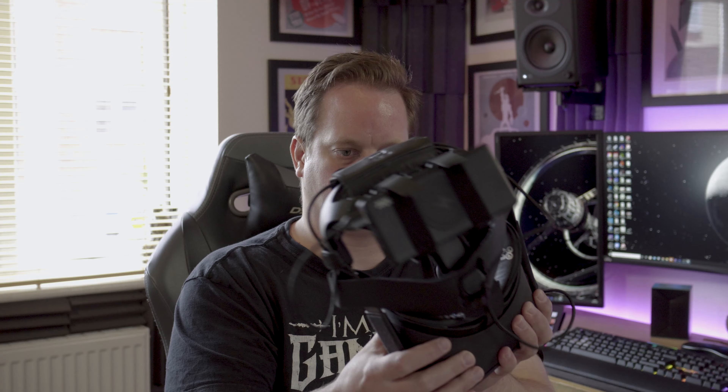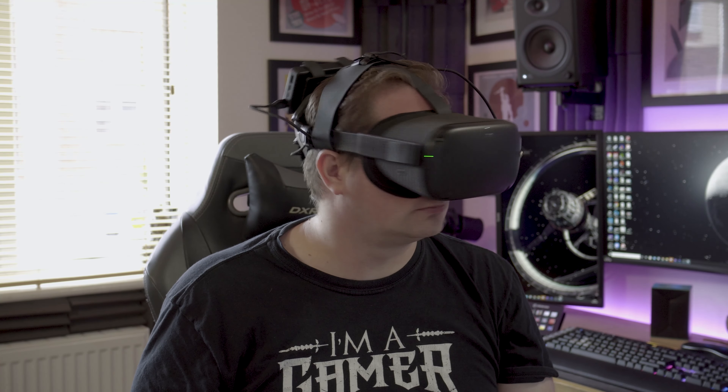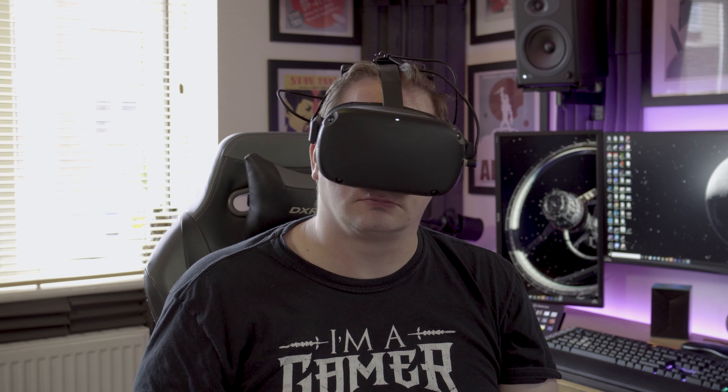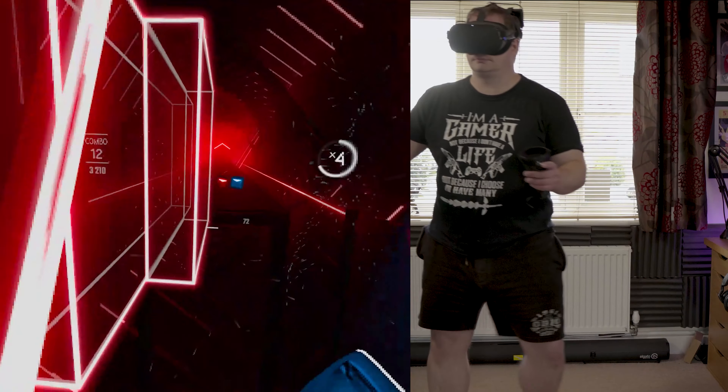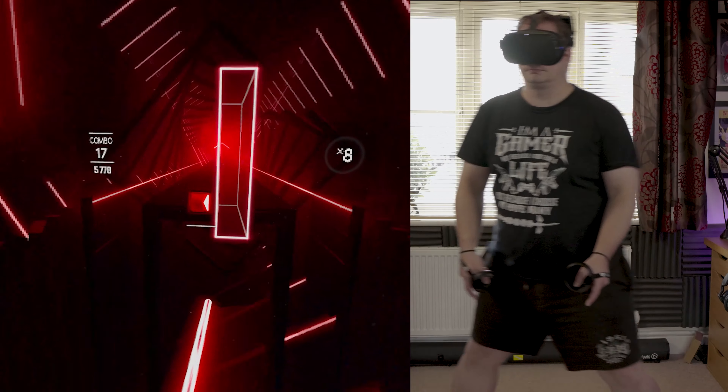We're taking a look at four accessories today, including some lens protectors, additional cushioning for the head strap, a bracket for mounting a battery pack to the back of the headset, and a fantastic 5-meter USB-C cable to tether the headset to the PC. AMVR did supply these samples for free, but any opinion I give you will be my own.